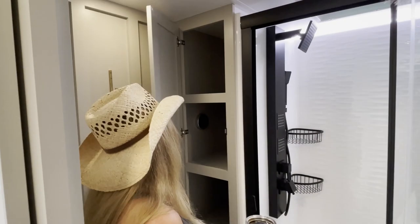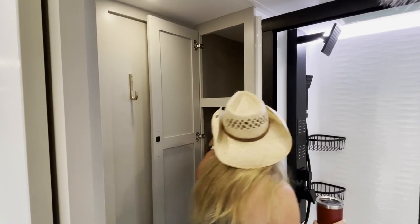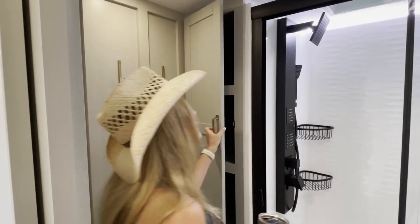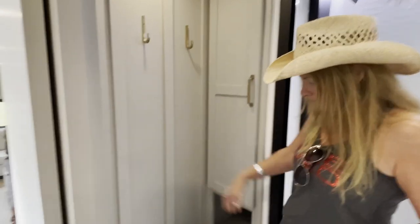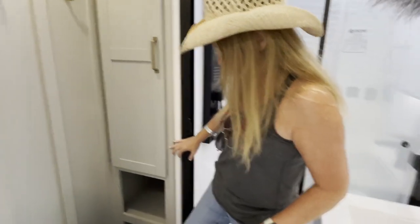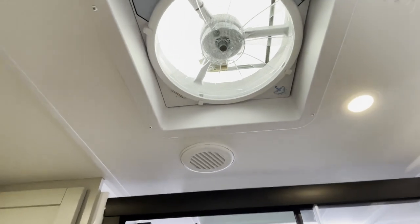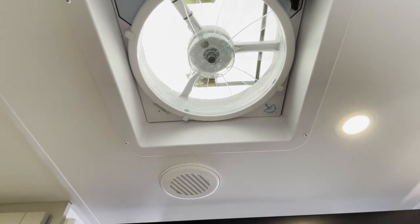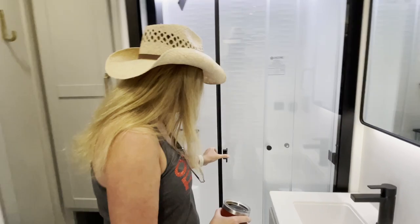Some shelves back here - that'll go forever. There's the hot water tank, got some nice hooks here. They put the MaxAir fan in, and there are also shut-off valves over here as well for the combo.